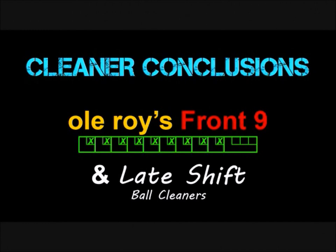Old Roy's is a real good cleaner. I don't really see anything wrong with it — good bottle size, price point is good, does clean the ball well, and doesn't have a particularly bad smell to it. I don't see where you could go wrong using it. And that's all for this ball cleaner showdown. Until next time, bye!